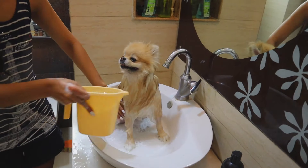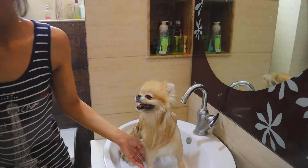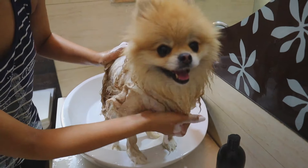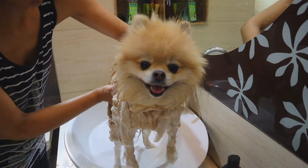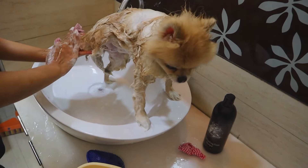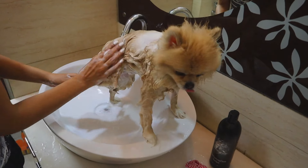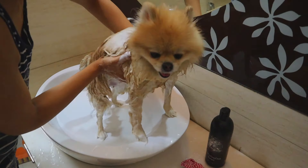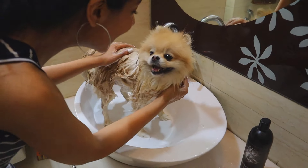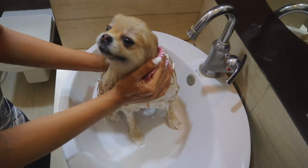I'm going to wash off all the body parts where we applied the shampoo in the first round. I'm now going to repeat this entire shampoo process for the body for the second time.